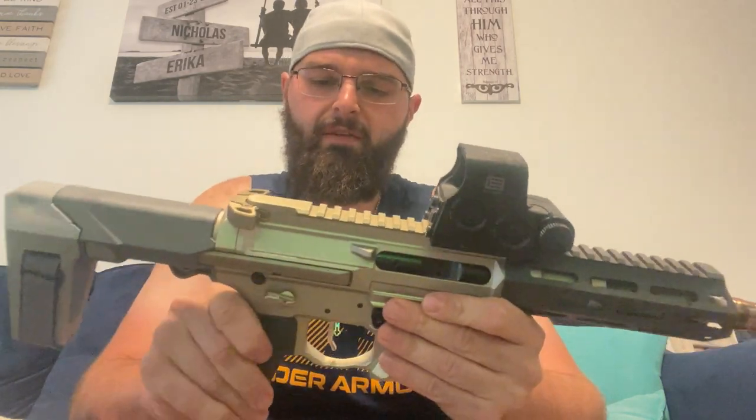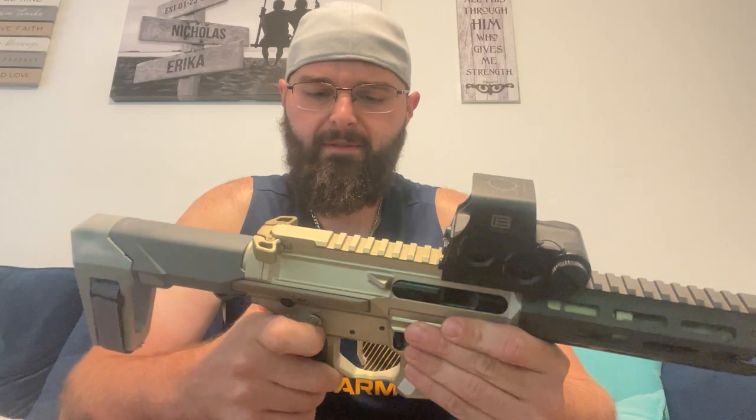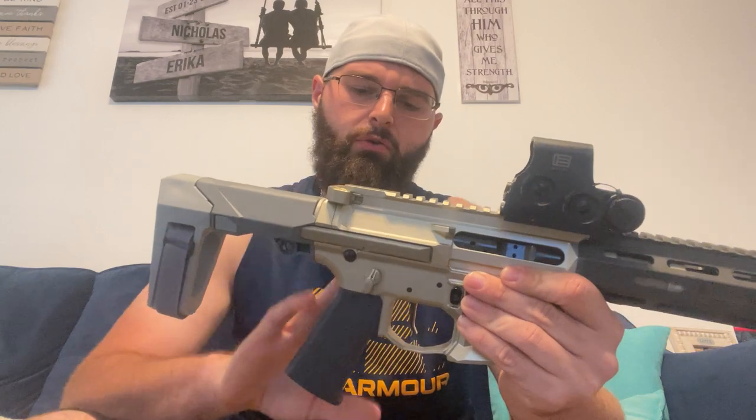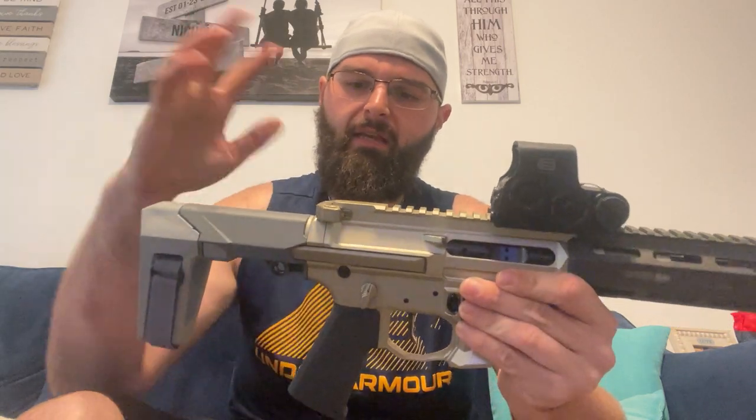You do have a 75-degree throw lever, which is a little bit different. 45 degrees to me is a really nice one for a quick throw-off safety. But what Q did is they decided to go with the Radian 75-degree because it is safer, in their opinion, or in whatever testing they did. So they did go with a Radian safety and a Radian Raptor charging handle that they also clear anodized. And you can see the Q on there. This is the Q pistol brace.